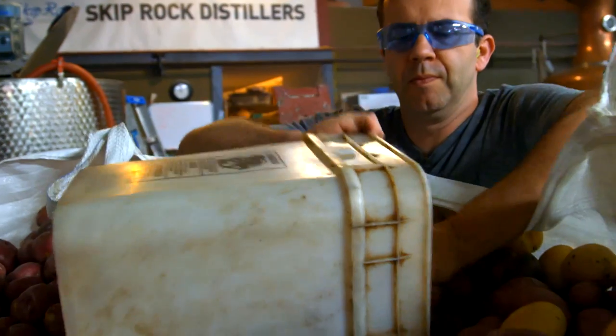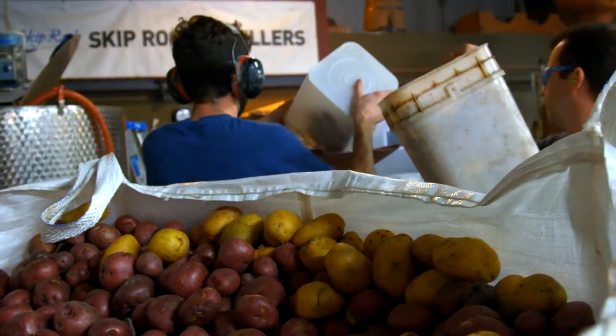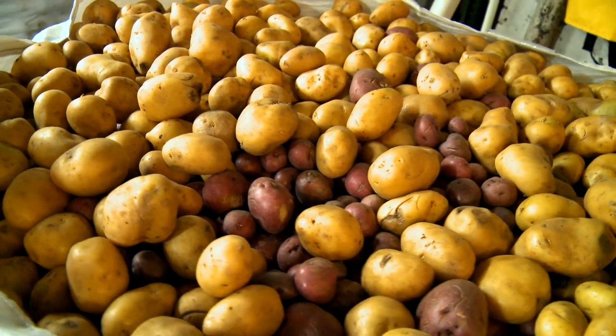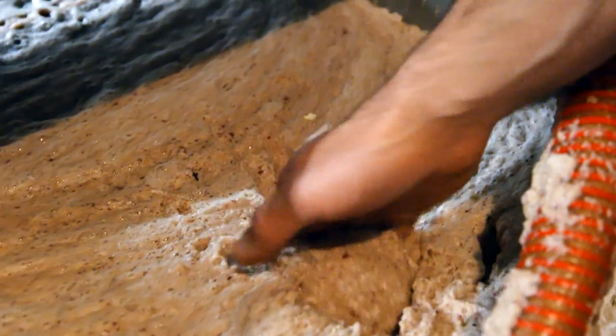The first step is to grind up the potatoes in a hammer mill. With the Reds, it's about 12 to 13 pounds of potatoes per bottle. That's a lot of potatoes. The result is the potato mash — it kind of looks like berries and cream.